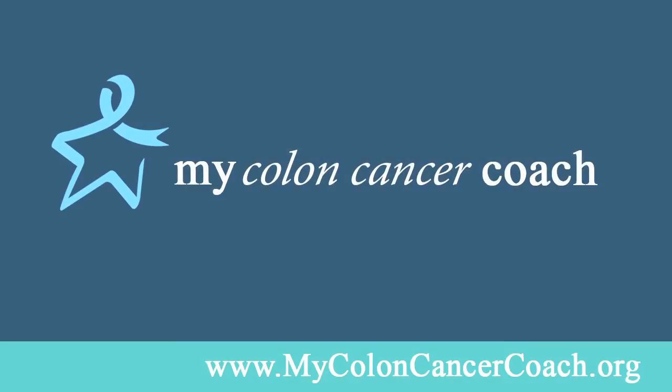For an interactive tool to learn more about your colon cancer and your personalized treatment options, go to mycoloncancercoach.org.